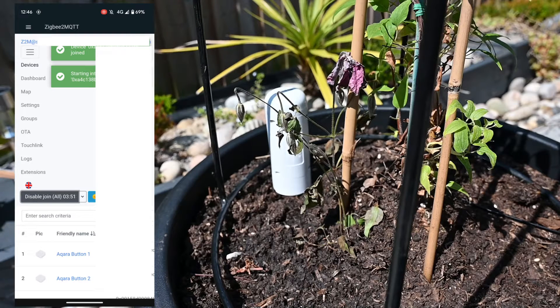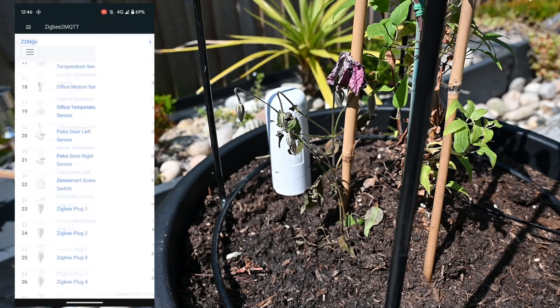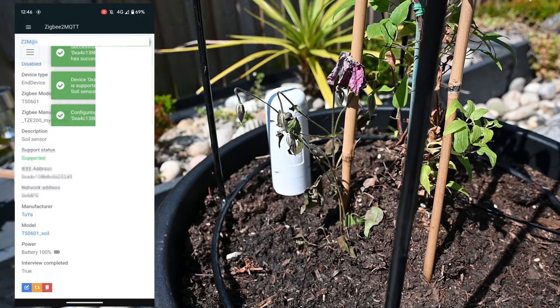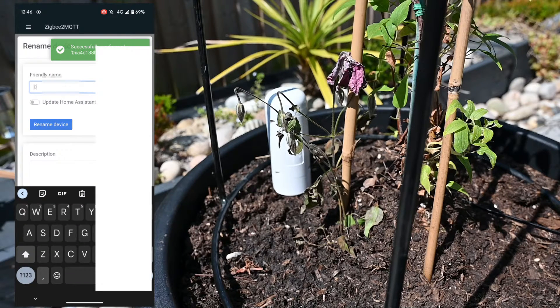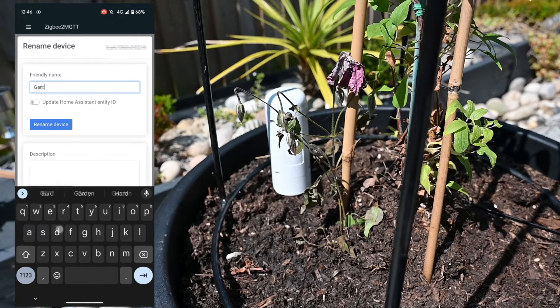Like all Zigbee devices, it's best to have them join the network when they're in situ, so I'm doing this whilst it's by the plant. Within a few seconds it has started the interrogation of the device, configured it, and it's on the Zigbee network. It doesn't give it a fantastic name, so I'm going to delete that and call it the garden soil sensor.